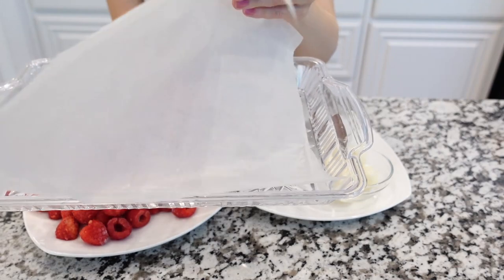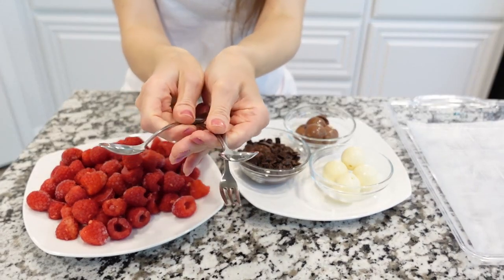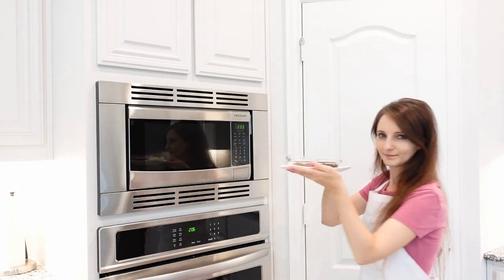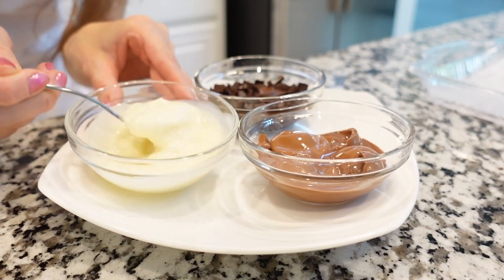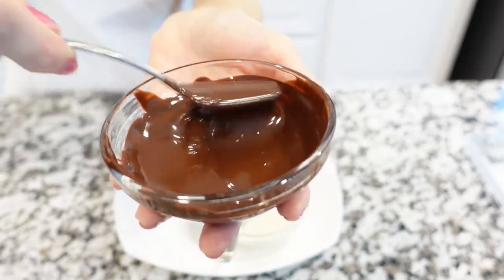We'll need a tray that can easily fit into the freezer, lined with parchment paper to prevent the chocolate from sticking. For easy dipping, we'll need some spoons or toothpicks. Melt the chocolate in the microwave for 30 seconds, stirring every 15 seconds in between, until the chocolate is melted — making sure not to burn it. Since microwaves heat differently, the chocolate should be melted but not hot.